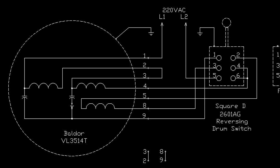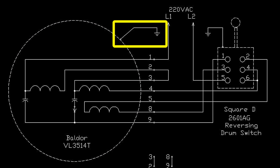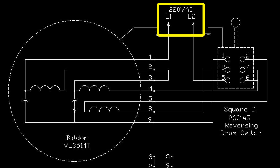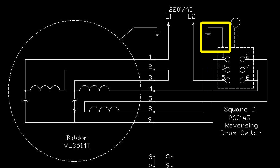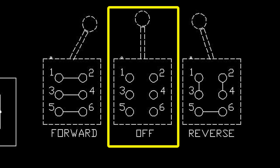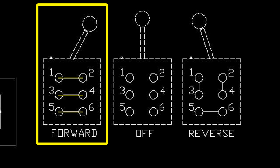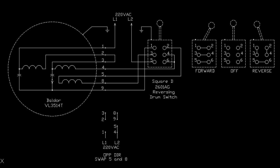Here's my simple wiring diagram. This is the motor — always make sure you have a good ground connection. These are the motor leads. The power source I'm using is 230 volts AC. This is the Square D 2601 HE reversing drum switch and it has a ground connection also. Here's the drum switch in the off position — no contacts are made. Handle in reverse, these contacts are closed. Handle in forward, these contacts are closed. Pause the video as needed to take a better look at the drawing.